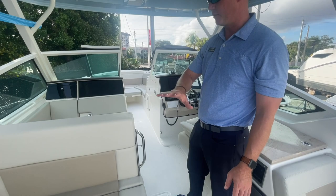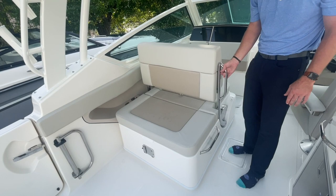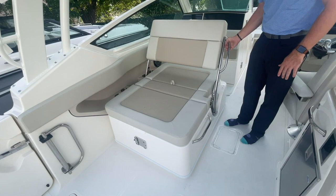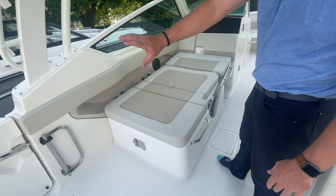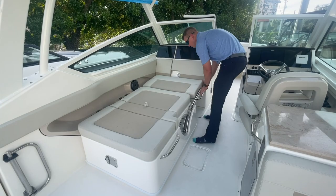One of the coolest features on this 280 Vantage is the convertible port side seat. The backrest in its neutral position gives available seating on either side. With the pull of a trigger, this seat can move into a number of different positions — facing aft for companion seating. Pull that trigger again and you can lay that backrest into a full-size bed, with a padded bolster all the way around and a big long lounge under the protection of this full-size hardtop if you wanted to take a snooze.